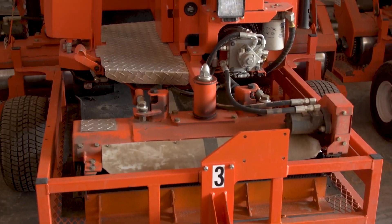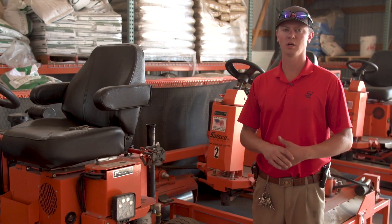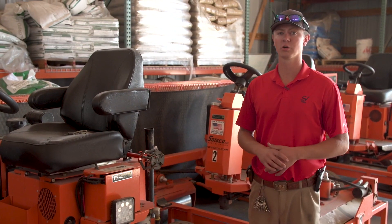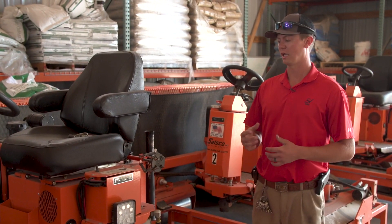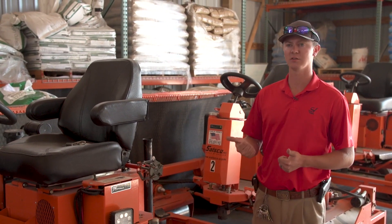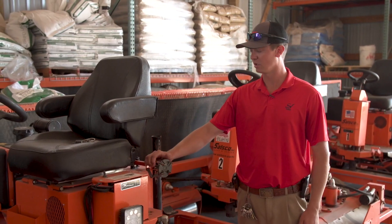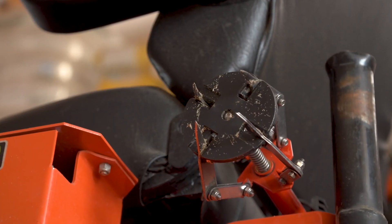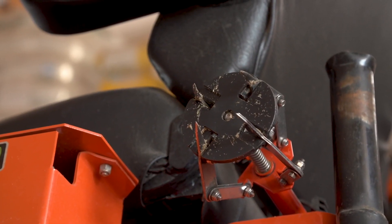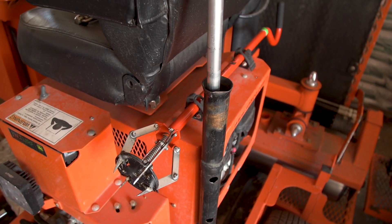These are our South Co rollers. Something requested by our superintendents was that on days they just roll greens — no mow-roll — they needed one person to be able to repair ball marks and handle Dew Whip greens. So we installed a ball mark repair holder on the South Co along with a Dew Whip holder that goes along with the machine.